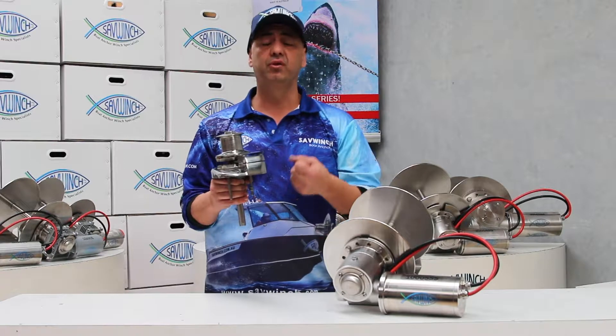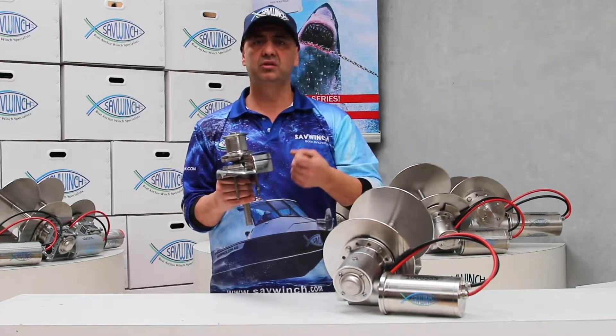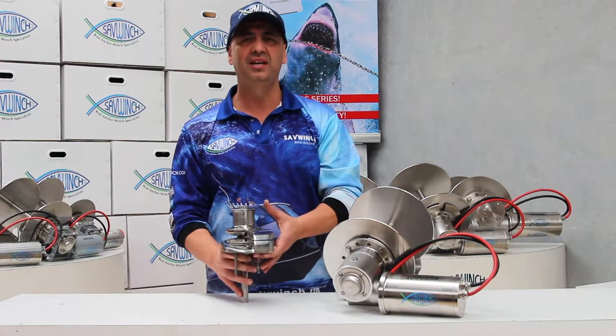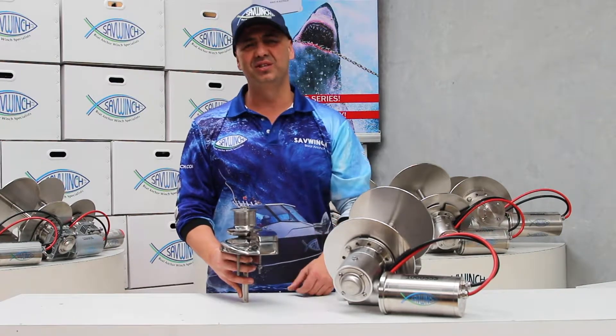The disadvantages to this system are that you get a lot of tangles and twists, and after a period of time the rope actually shrinks or slips, or the chain jams up, and you continuously need to go to the front of the boat to sort things out.